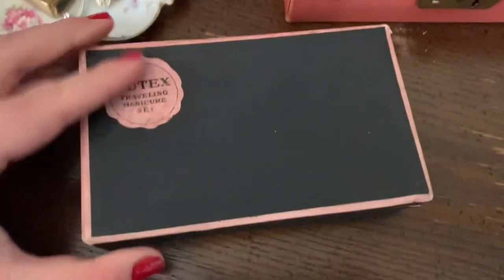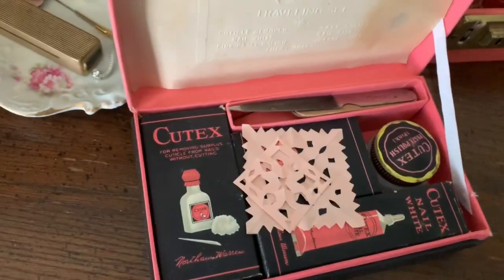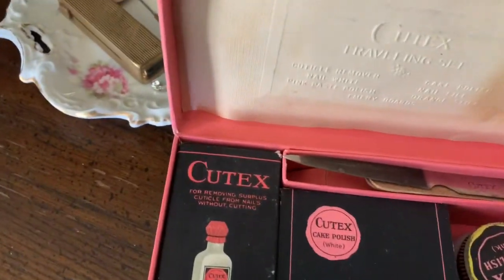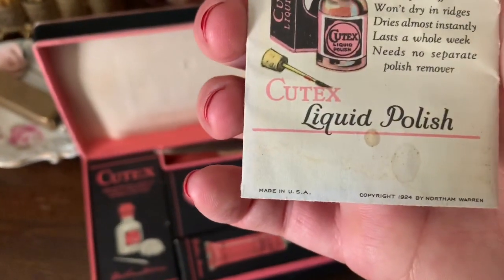Here I have an old Q-Tix traveling manicure set. I saw the date on it somewhere — it was from a piece of paper that came with it. It was dated 1924.